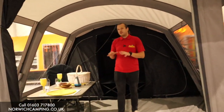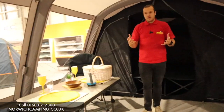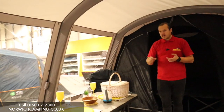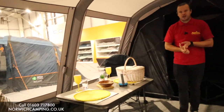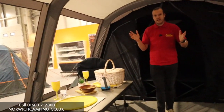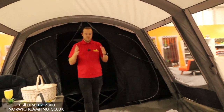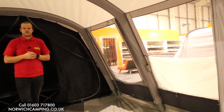The 600 is a really nice sized poly cotton tent — ideal for families, or even a couple going away for a longer period. It's a nice sized family tent, not too big. They do make larger ones like the Alan Tara if you want the biggest and best poly cotton, but this is a really nice size.